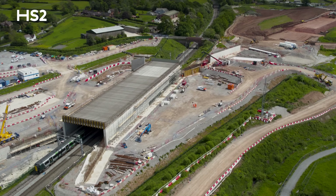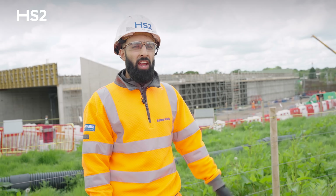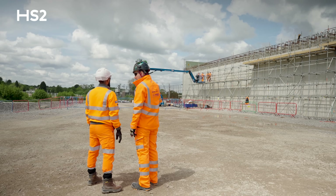So far we have completed all of the rotary board piles for both the underbridge and the retaining walls, as well as all of our abutment walls and pile caps for both the retaining walls and the structure.